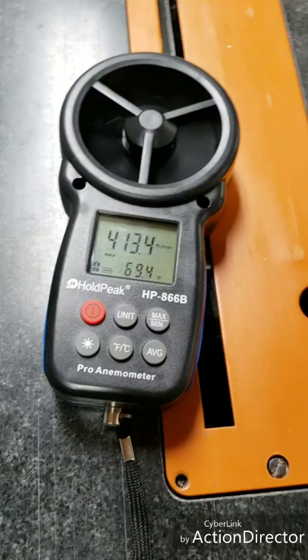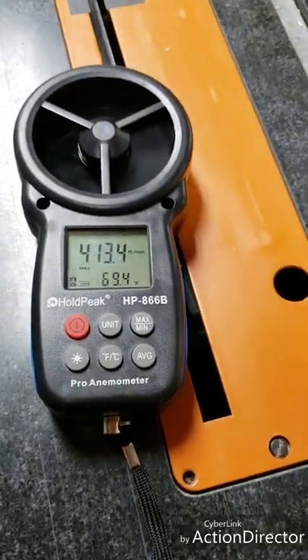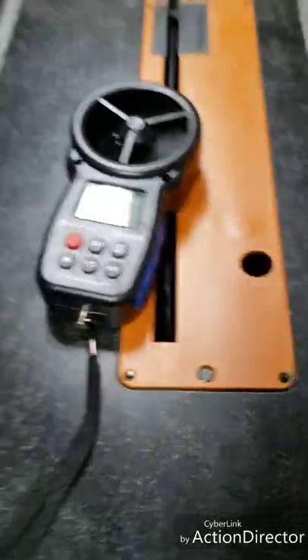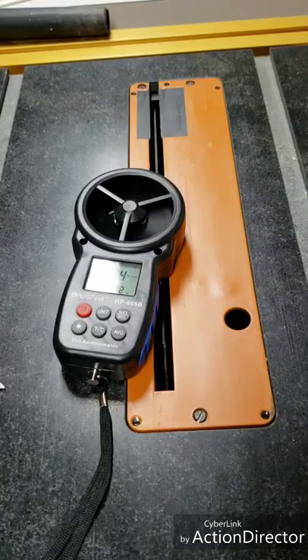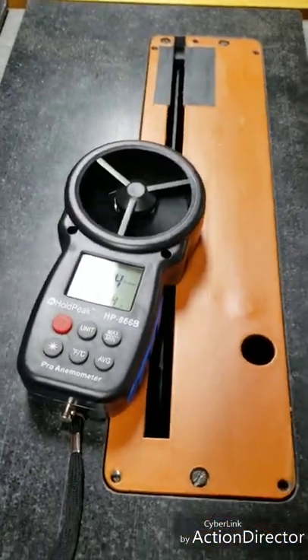Right now, without doing anything, I've got 413.4 feet per minute — that's with the little curtain thing pushed back, so essentially wide open. I'm going to put the brushes in and see if it makes a difference.